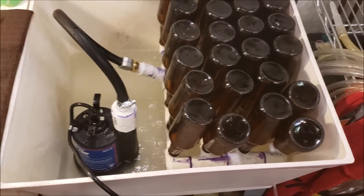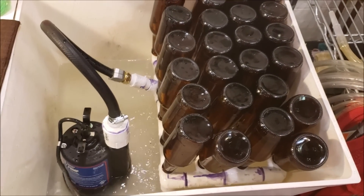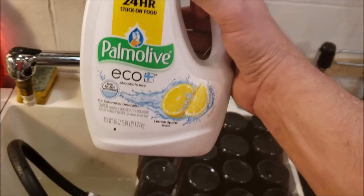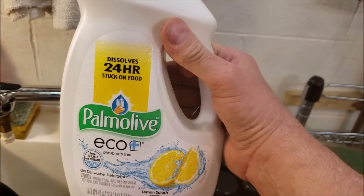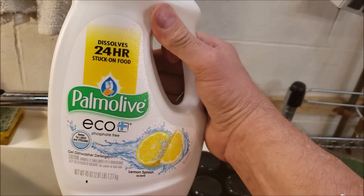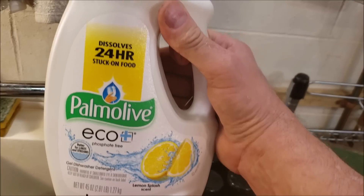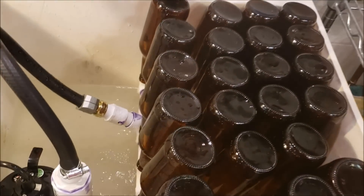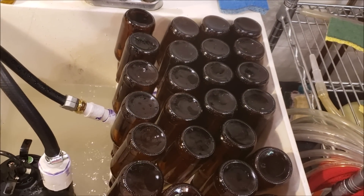Got another use for my keg washer now. I threw in some Palmolive dish soap — it says it dissolves 24-hours stuck-on food. It's liquid dish soap, so we'll just let that run. It's like a little mini dishwasher here.